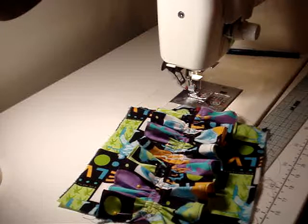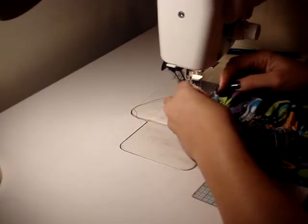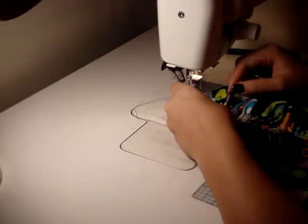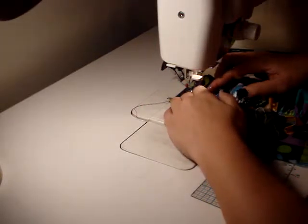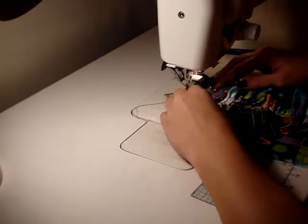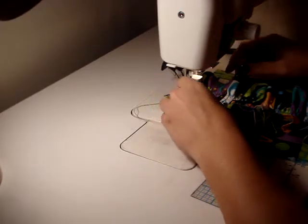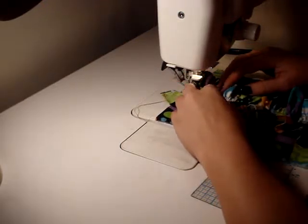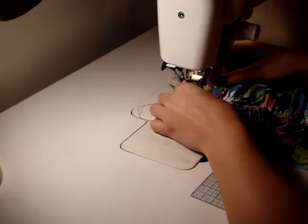I just realized that the camera cut me off a little early. What I was saying is that the previous stitch was the basting stitch, so you want to make sure that you adjust your stitch length to 2.5 before you stitch down the center line. All you're going to do is connect this ruffle to your back fabric just along that center stitch line that you had drawn.